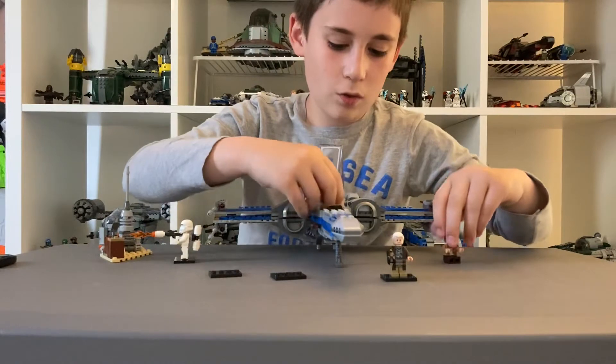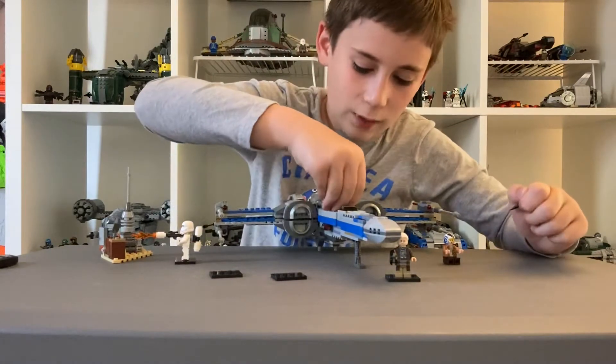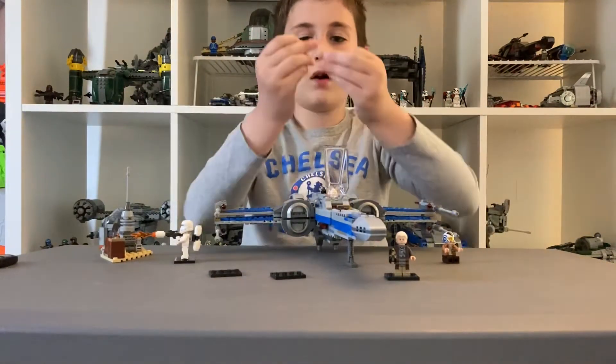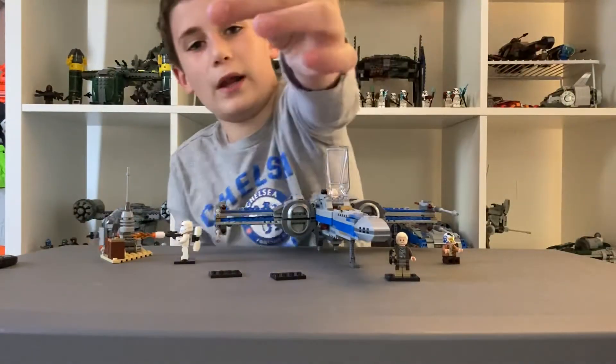Behind where Poe would sit is a fire extinguisher and a wrench. I just have to get this fire extinguisher out — it's right here. And then you have a wrench.